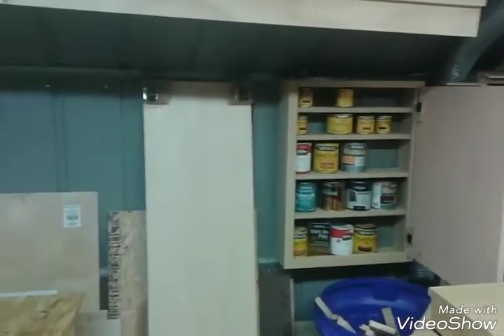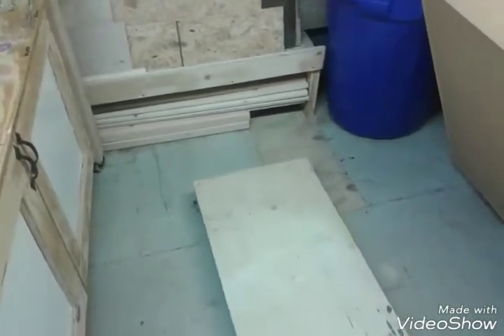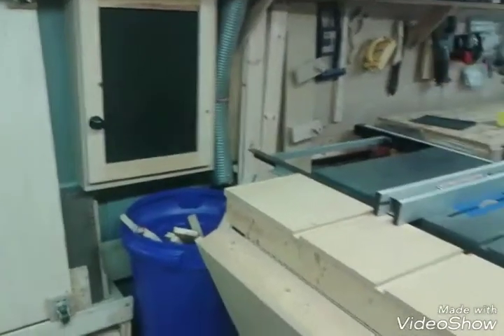There's my finishing cabinet. There's my lumber rack — the bottom underneath there is for dimensional lumber. I don't know if you can see where I can put plywood on top.